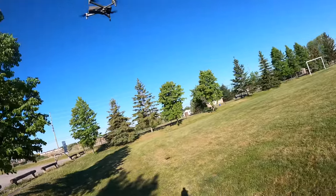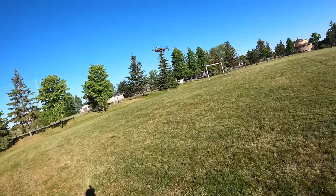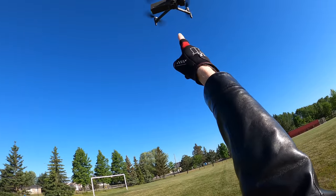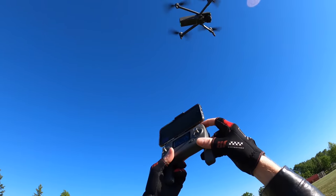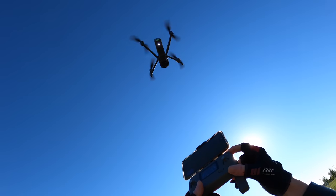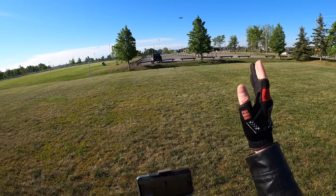It flies really nice in the wind. The bigger the drone is, the better it flies in the wind — look how smooth it is out here with the wind howling. One other thing to show you is the landing light underneath. If I click this button, I can turn the light on, and I can turn it off. There we go.